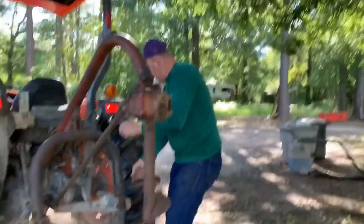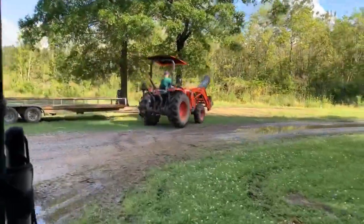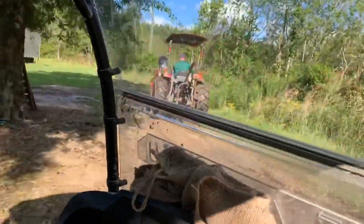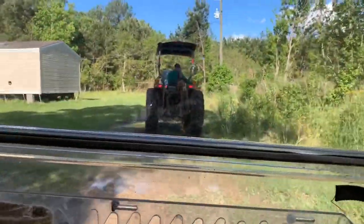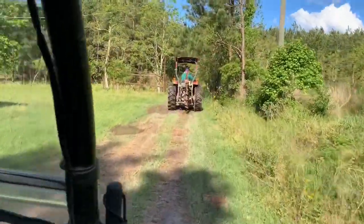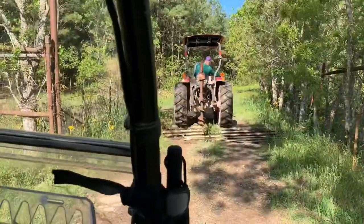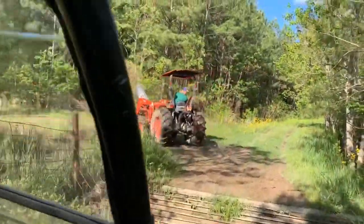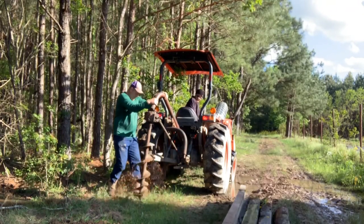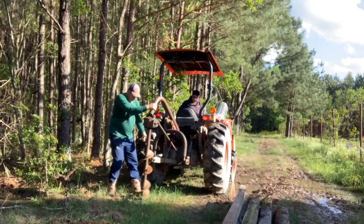Alright, let's head to the back and get that pin going. We'll be right back.